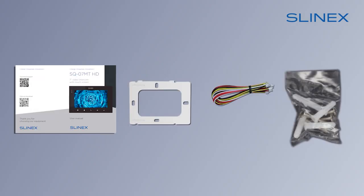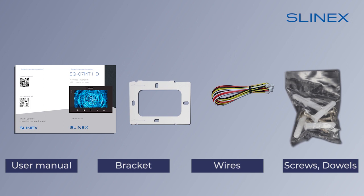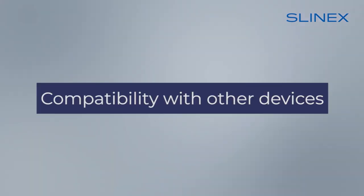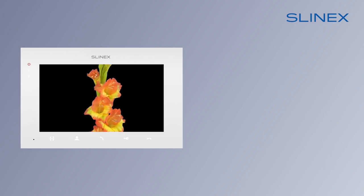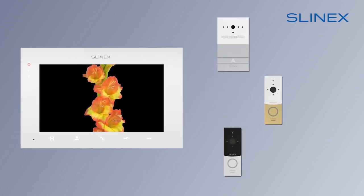The intercom comes complete with all parts needed for its installation: bracket, screws, dowels, and connection wiring. Detailed instructions for installing and using the video intercom are also included. The video intercom is compatible with all Slynex door stations as well as any other analog or AHD outdoor units.